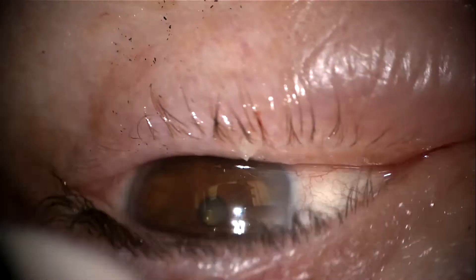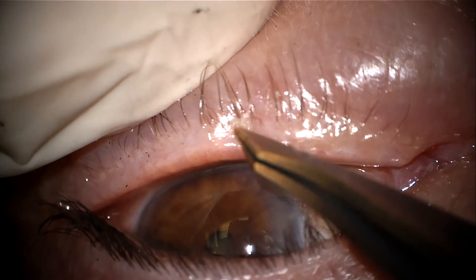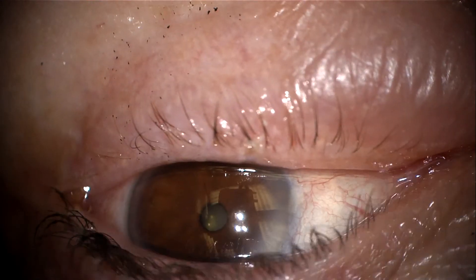Here you can see that the eyelash comes out with minimal tension, and then I'm just ensuring that I've not left anything behind and that I have in fact removed the whole eyelash. I applied Tobradex ointment to the site.